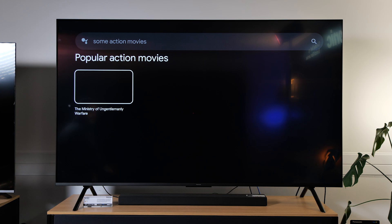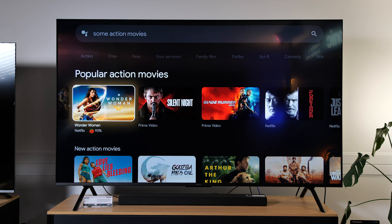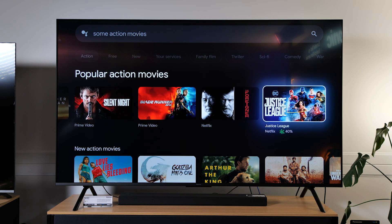Show me some action movies. Yeah, look at that — you can get some action movies. This is stuff that's on Netflix and Prime.